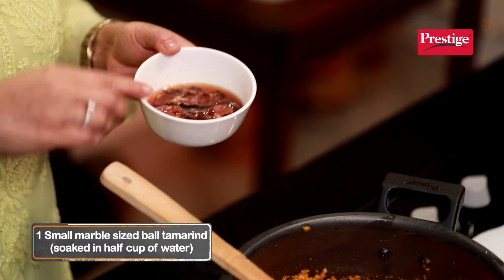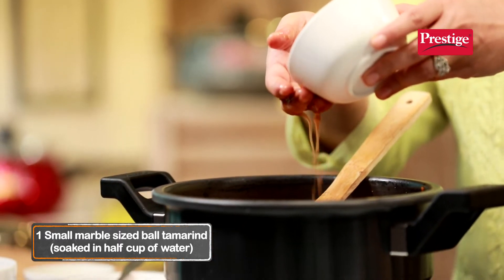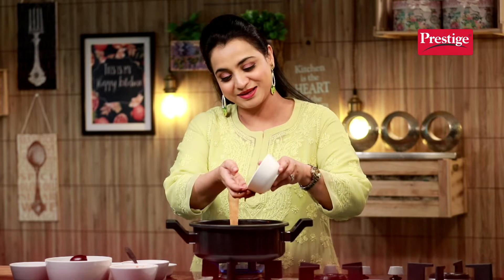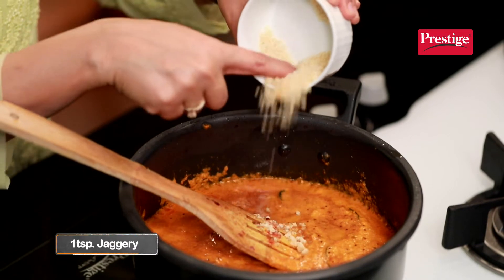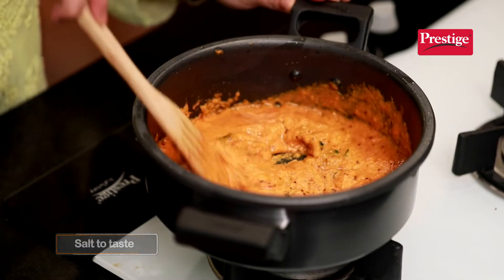Now, we will add tamarind pulp. We have soaked the tamarind and will squeeze it lightly. Because this is called Baigan Kattah, we will use tamarind as well. To just add a dash of sweetness, we will add gurd. Gurd ke saath saath ismeh jayega namak. Stir the masala.